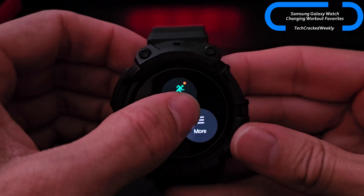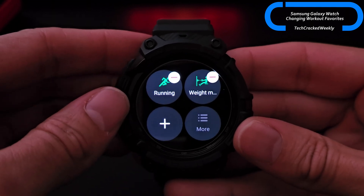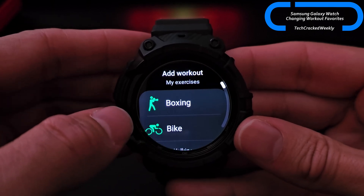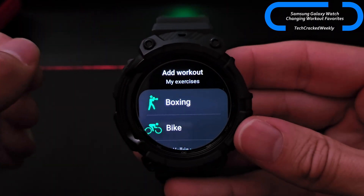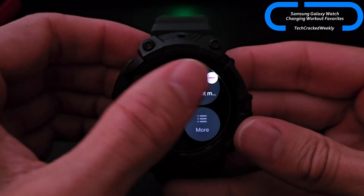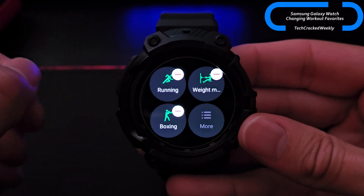We're going to press and hold on the tile, then tap the edit button, and then we can add one of our workouts by tapping on the plus icon. We're going to keep this video very simple by just selecting boxing. That gives us three options now, and three is the max.